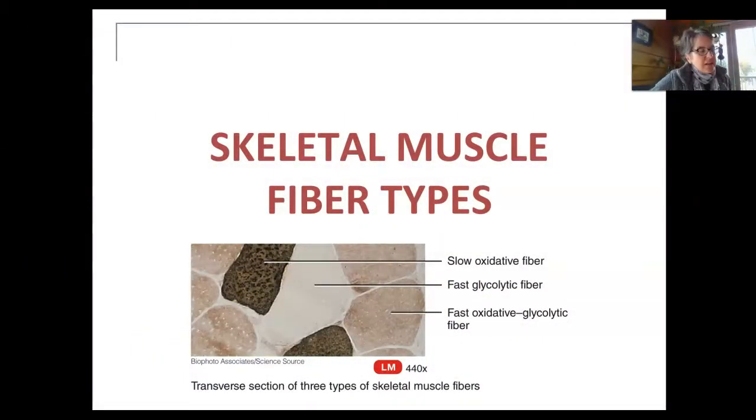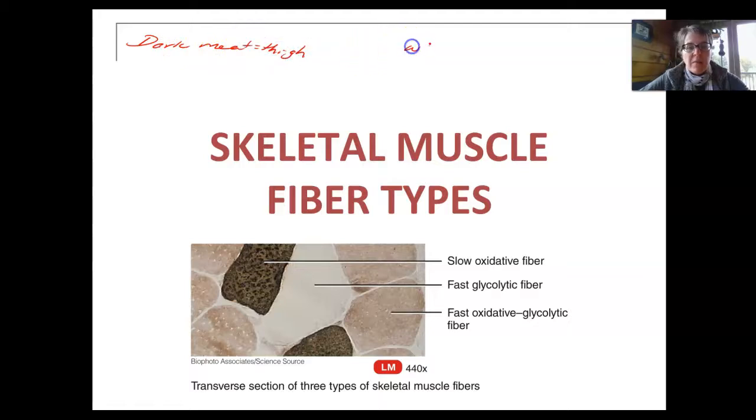What we have next is usually a question — it's usually a question of when it's Thanksgiving, because this is typically not a lecture that's in October, but November: who likes dark meat and who likes light meat? When it's Thanksgiving and there's a turkey, we know we have different types of meat. Dark meat is typically the thigh, and we have white meat, which we typically see in the breast — the turkey breast.